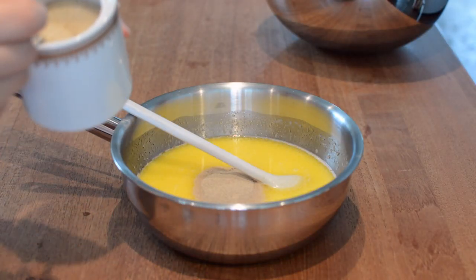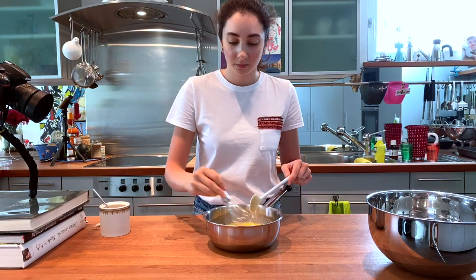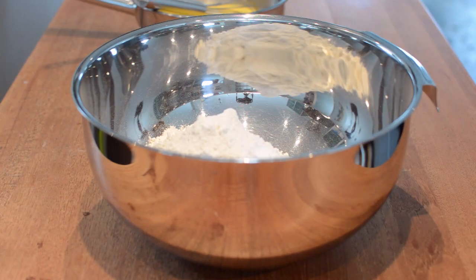Add 8 grams of yeast and 1 teaspoon of sugar to the butter and milk, whisk together, then let it sit for 10 minutes. In a big bowl, add 1 teaspoon of salt and 500 grams of flour and mix to combine.